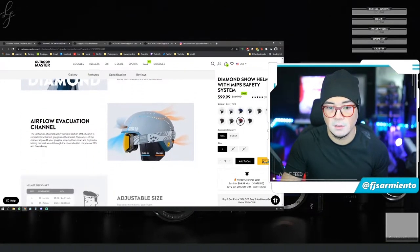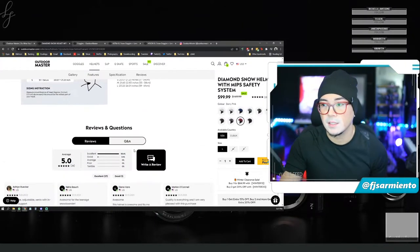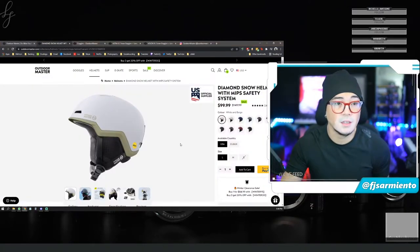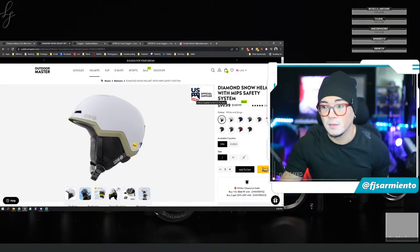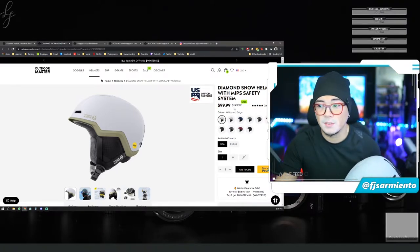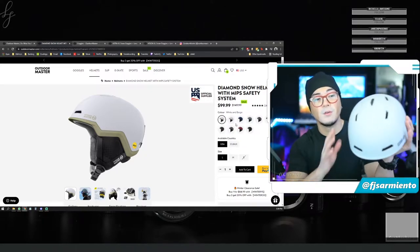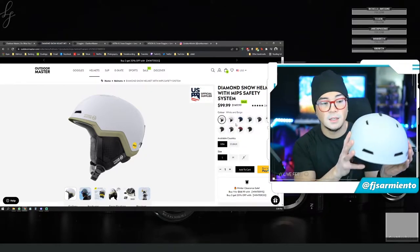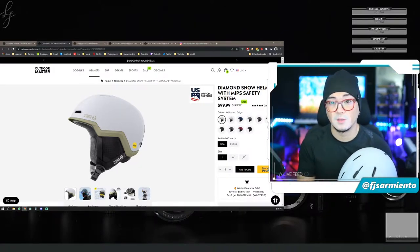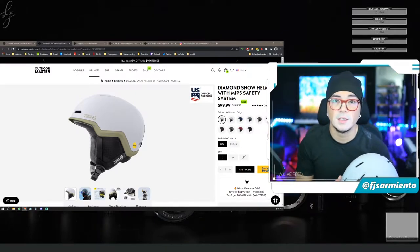You can see the features — how many layers the MIPS safety system has, the flow of ventilation through the helmet, very light construction, adjustable dial, goggle elastic string, audio compatible ear pads, seamless compatibility with all Outdoor Master goggles, and an airflow evacuation channel. They are actually the official supplier of the US ski team, so you know that comes with great quality. Currently there is a sale — regularly $150, it's down to $100 US dollars. That's a great price for such a high safety rated helmet, and with my code fj5snow you get an additional 15% off.